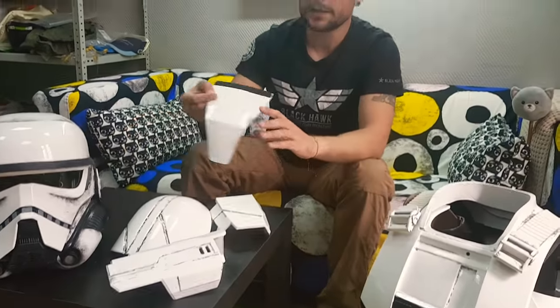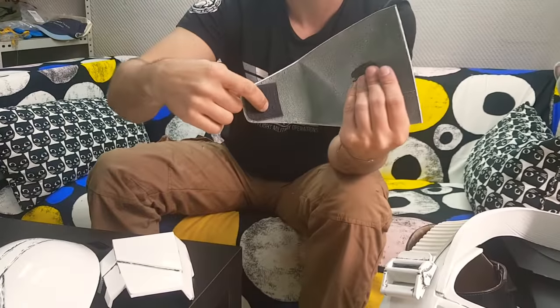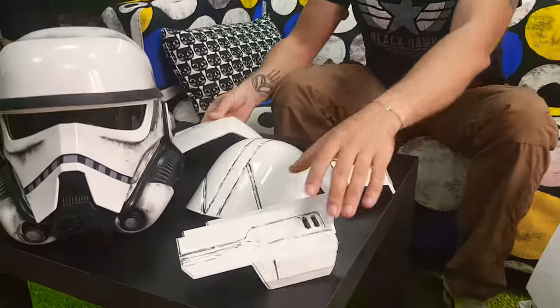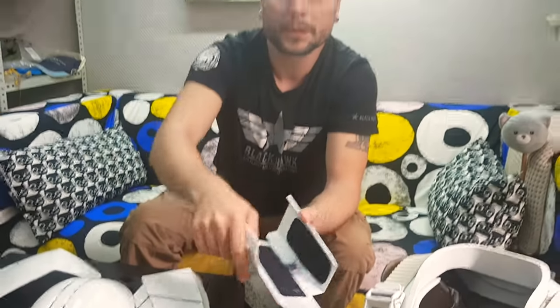The next thing is the coat. I used Velcro here as well, but I added some Velcro below your crotch — you should add some Velcro to your pants and it will hold perfectly. The same Velcro I used for the forearm, but I used two-sided. So when you twist your hand, it stays in its position and it's good.